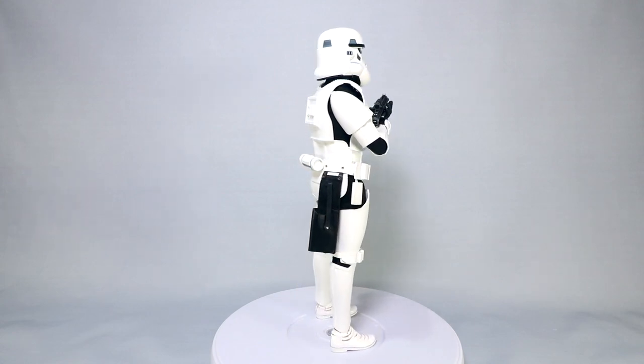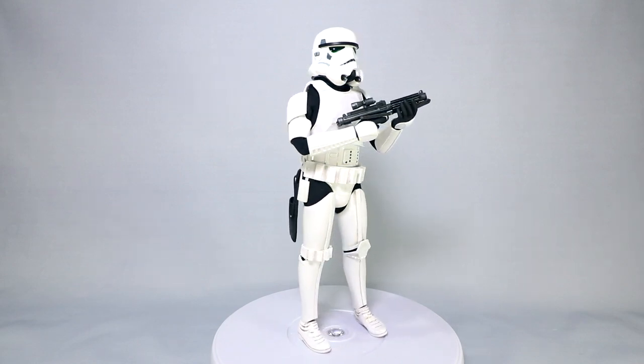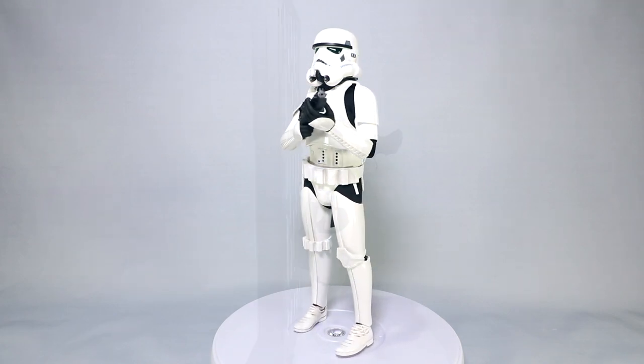If you're interested in checking out the box and pack-out for this figure, be sure to check out my Instagram, same handle, Dan14thPrime. Pretty typical Star Wars packaging, but a beautiful insert you'll have to see, and this is the deluxe version, which does include a special accent on the box.